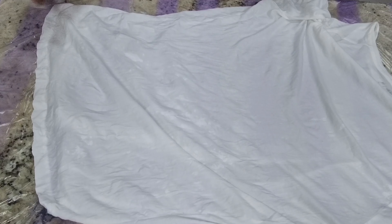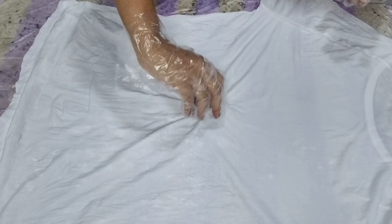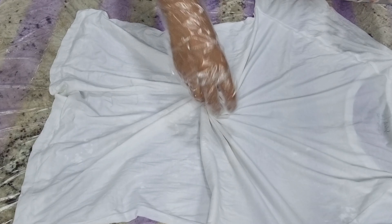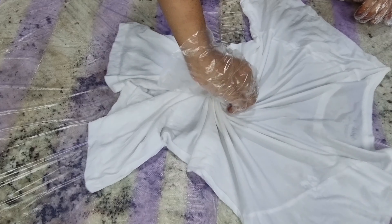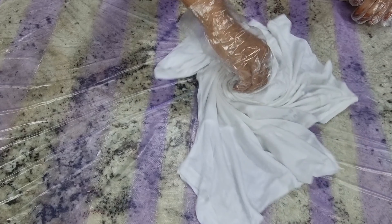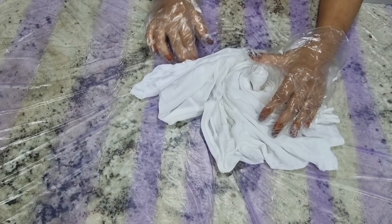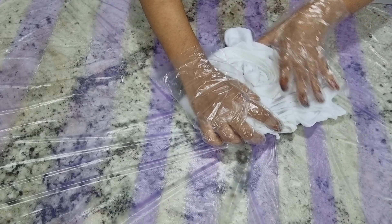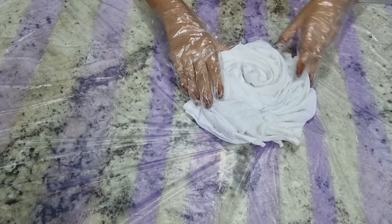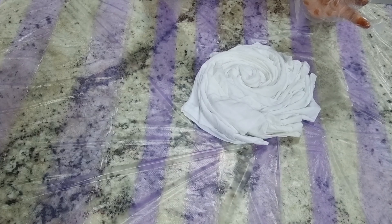After wringing it, turn it back and lay it flat so it will be neat. Then we have to pinch the middle — this is the middle — and twist from here into a spiral. You can see it forms a spiral shape; we've got to knit it out and keep it tight.